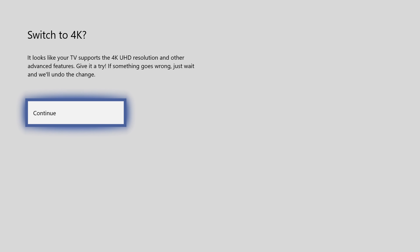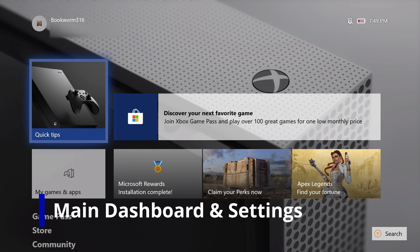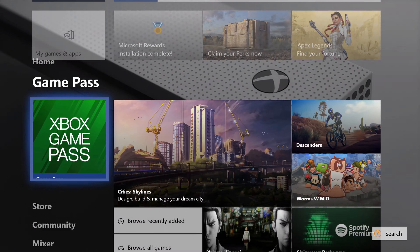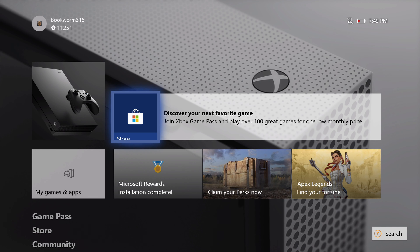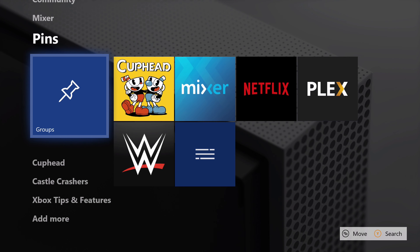By default it sets everything at 1080p, but it detects the 4K TV I've connected here and we can switch the resolution right now. Once you have everything set up, you'll be right into the main screen on your Xbox. The menu navigation works by having all your main options on the left side - you can go up and down and right to go between them and pick what you select. You can customize this as much as you want. I'm thinking of doing a separate video just to talk about this menu and interface since it's more detailed and warrants its own video - let me know in the comments.